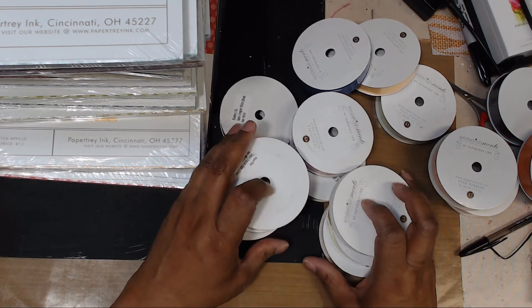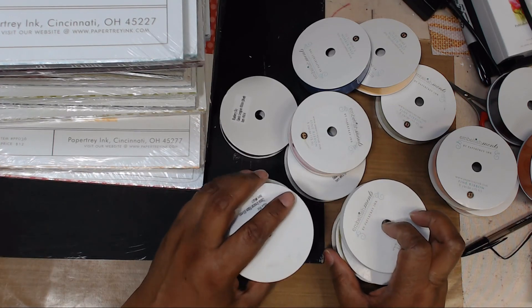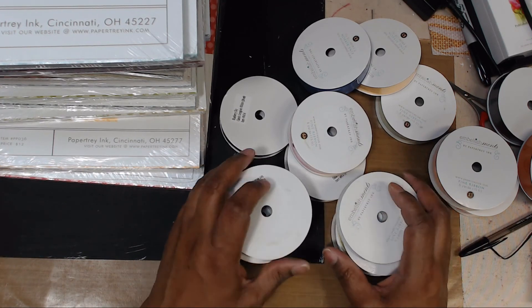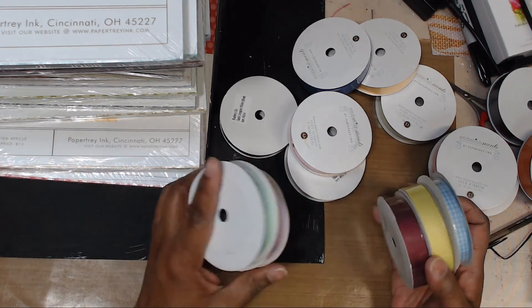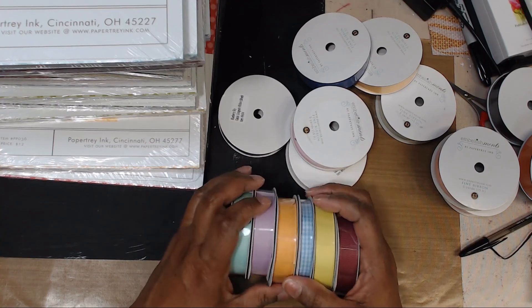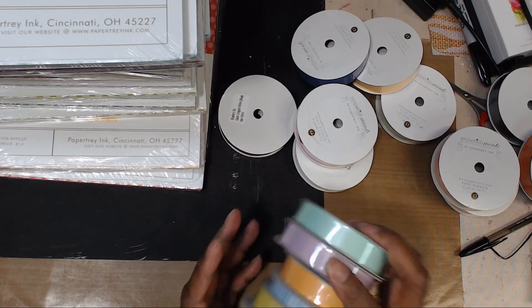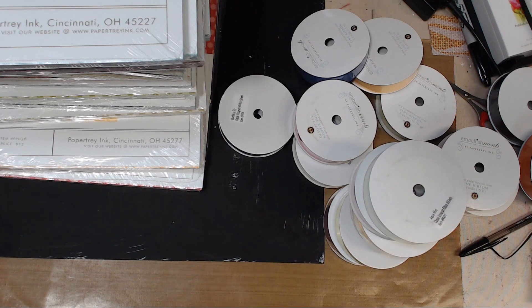That whole haul right there, besides what I showed you in the black drawer, was fifty dollars. When they have a sale, they have a sale! As always, I leave you in the hands of the Creator — have a blessed day.